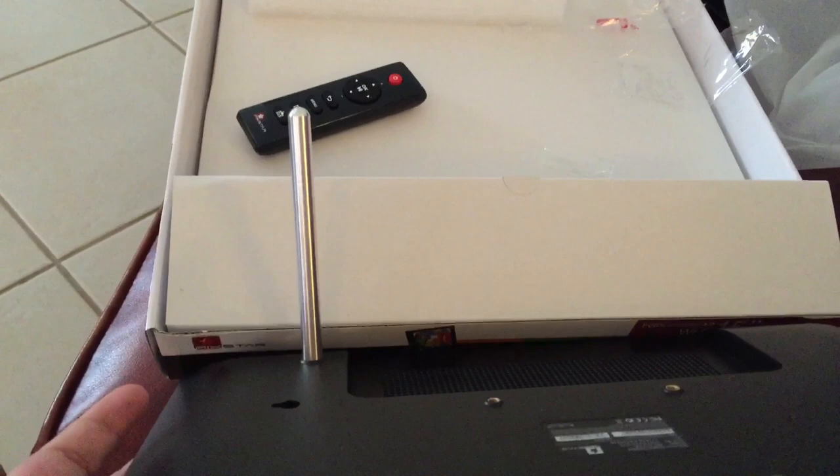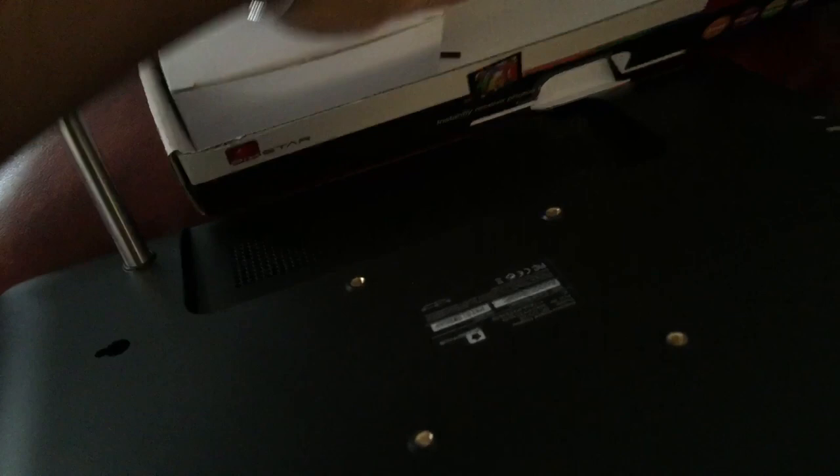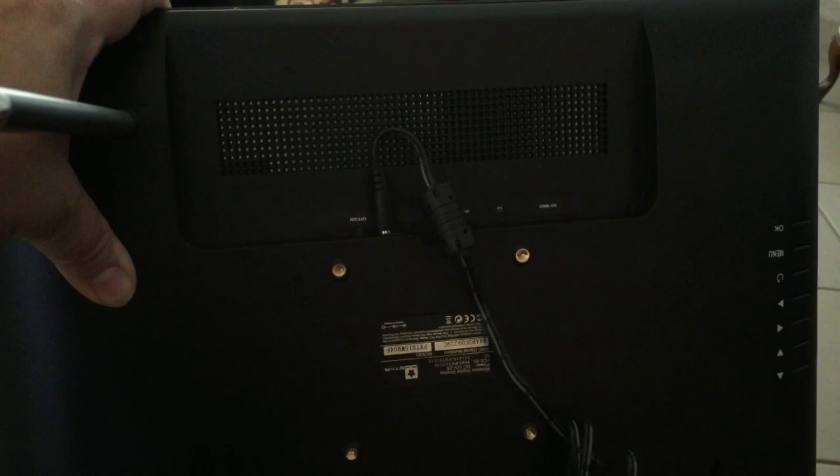This is the stand so it holds the frame up. On the back of the frame there is a mounting option for the wall — that's separate and not included. The back also has where the power cord goes, an extra slot for an SD card, an on/off switch, a USB port, and a headphone jack.